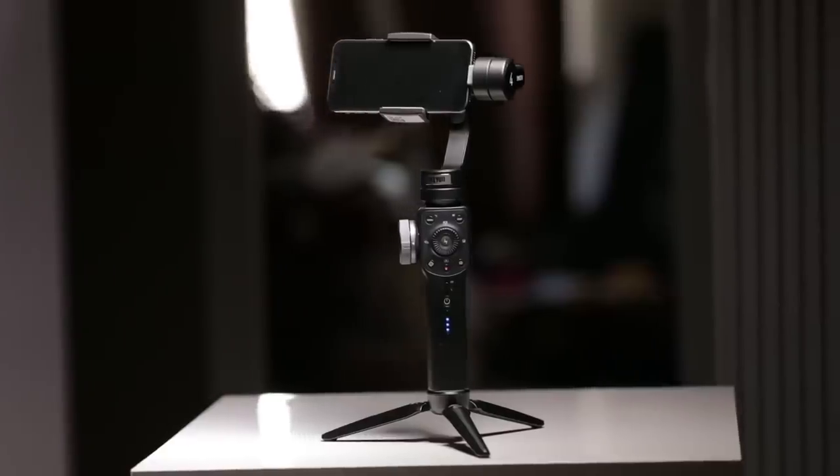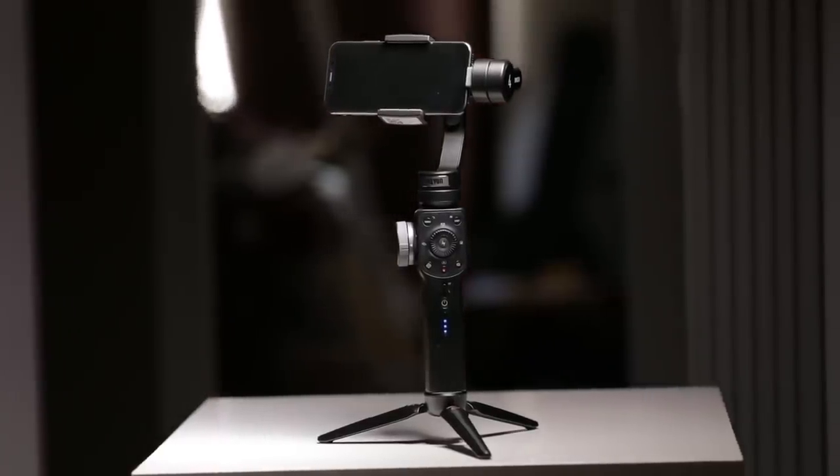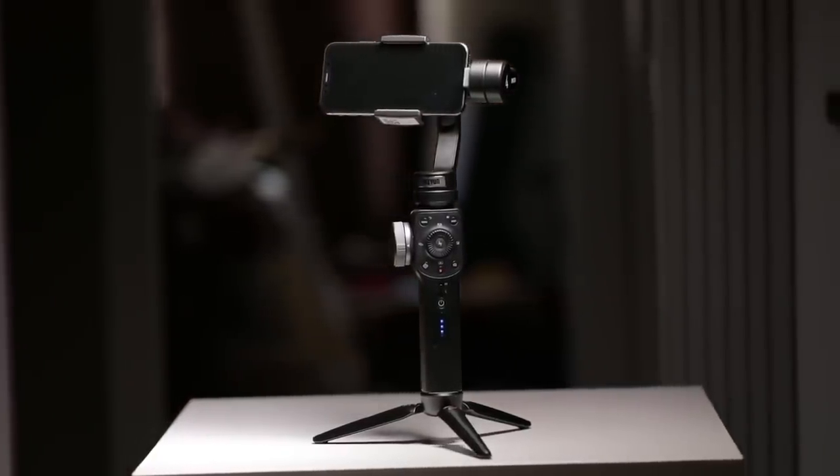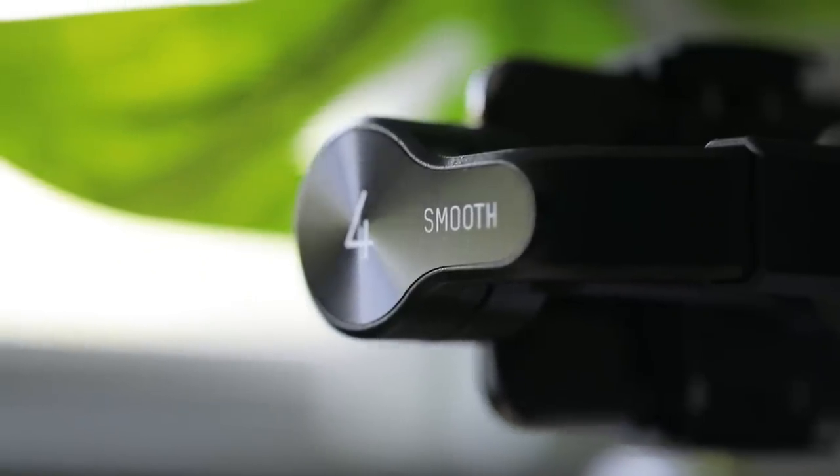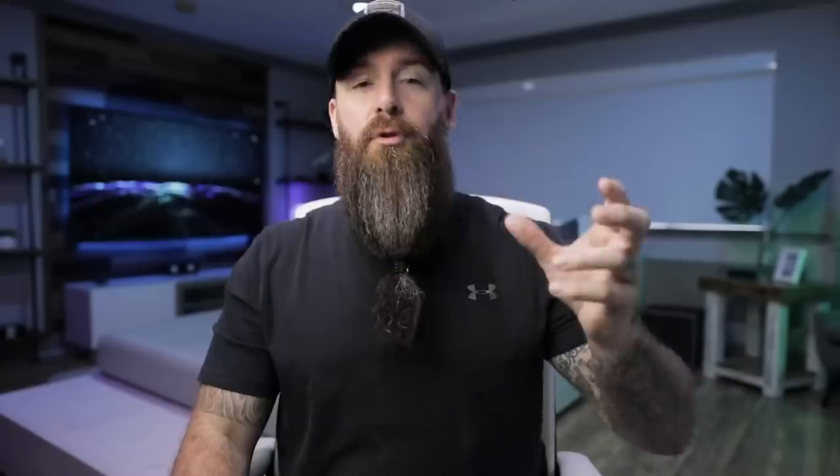They're marketing this gimbal as the gimbal for filmmakers — for creators who want to adjust aperture, shutter speed, use rack focus, and all these cool things you can do that you can't with other gimbals. I think that really shows in the features that make it stand out.